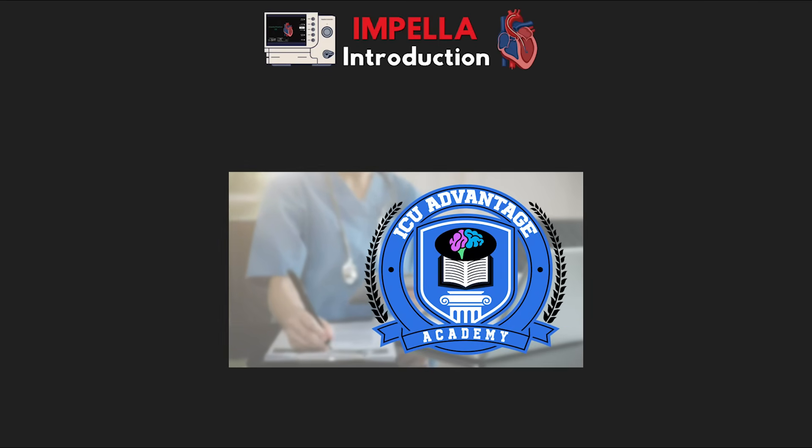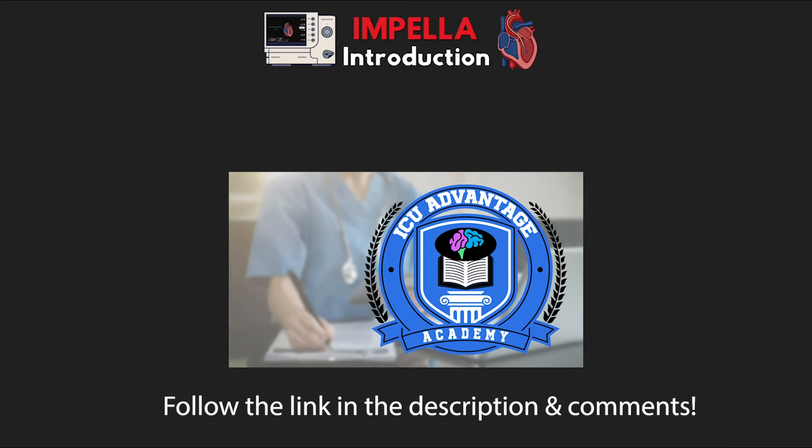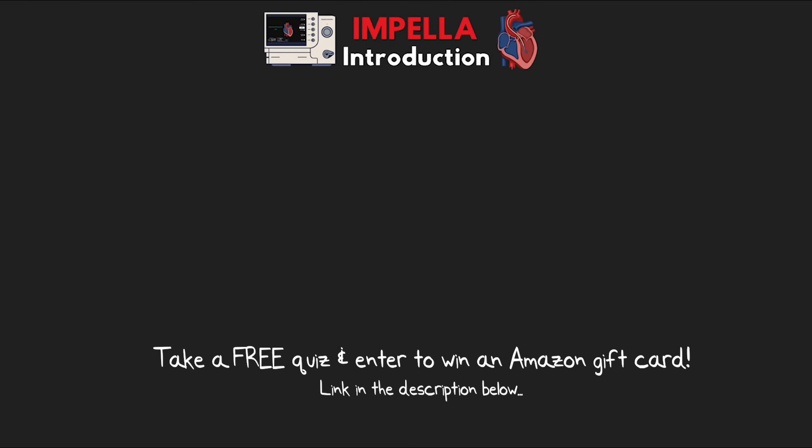If you'd also like to earn CE credits for watching the videos I put together, you can simply become a member of ICU Advantage Academy at icuadvantage.com/academy, or follow the link down below. As an academy member, you'll also have access to the brand new premium notes I'm working on redesigning. If you don't want CE credits but would like the original style notes and audio-only versions, you can become a YouTube or Patreon member. Don't forget to take a free quiz and test your knowledge at the end of the video.